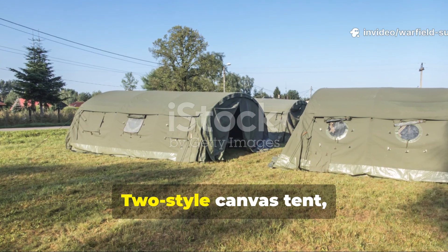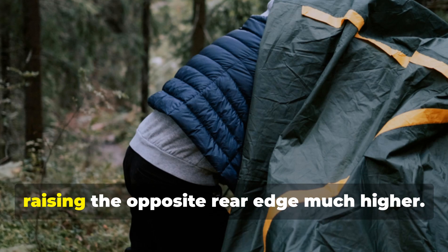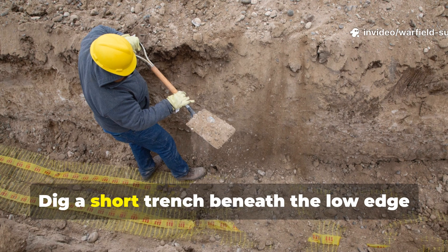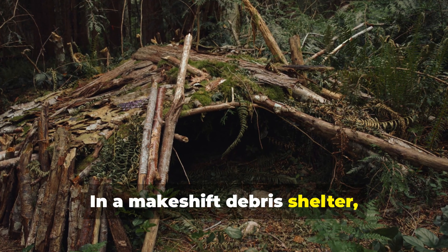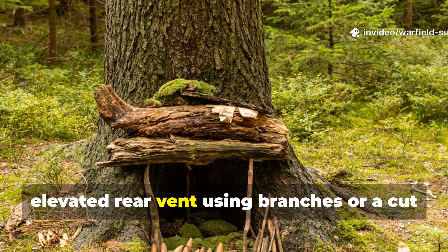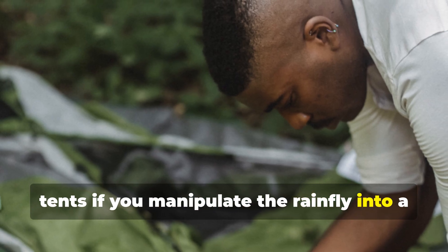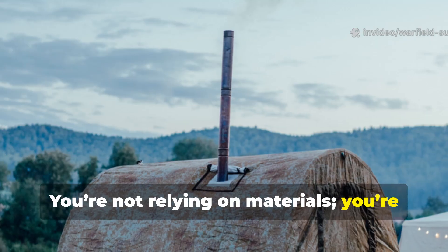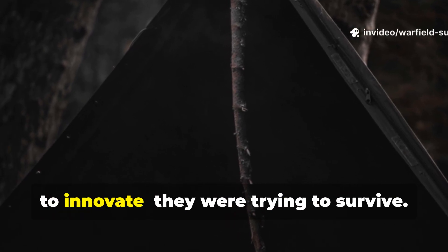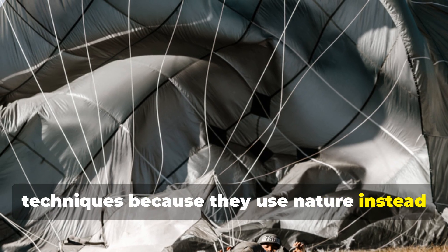Even if you're not using a World War II-style canvas tent, the principle applies to almost any shelter. With a tarp setup, lift the windward edge slightly while raising the opposite rear edge much higher, and dig a short trench beneath the low edge to feed cool ground air upward. In a makeshift debris shelter, shape your entrance low and create an elevated rear vent using branches or a cut in the debris layer. The method even works with modern nylon tents if you manipulate the rainfly into a high-low orientation and allow ground-level air to circulate. You're not relying on materials — you're relying on air physics. World War II soldiers weren't trying to innovate, they were trying to survive, and that forced them to develop systems that still outperform many modern techniques because they use nature instead of fighting it.